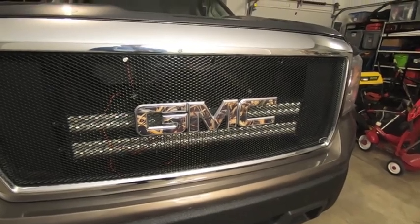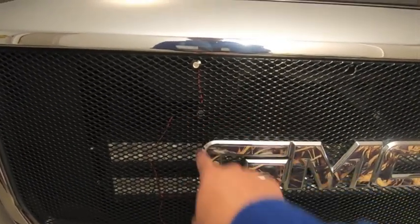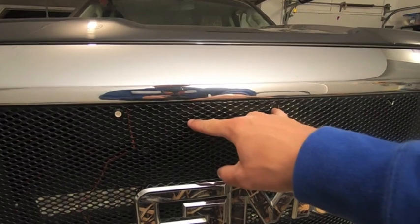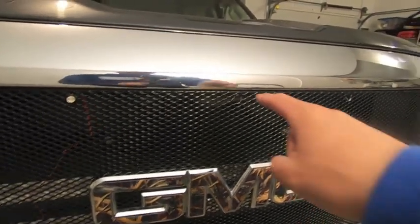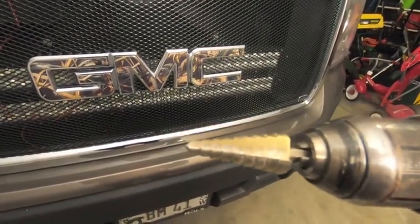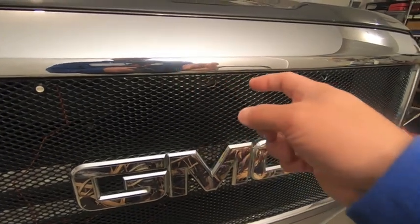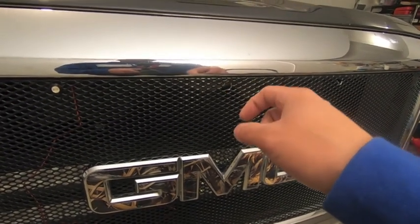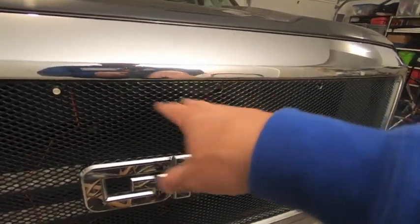That was a lot easier than I thought! I got my three holes drilled. I ended up going about eight and three quarter inches out — it puts the lights just outside my emblem, lining up nicely with the hood crease. For reference, the Raptor uses about seven inches, so staying within there gives you that same effect. I used a step bit and drilled the holes out to 7/16 inch, which is close to 11 millimeters. Keeping the grill on the truck really helped control the drill bit as it grabbed the mesh.